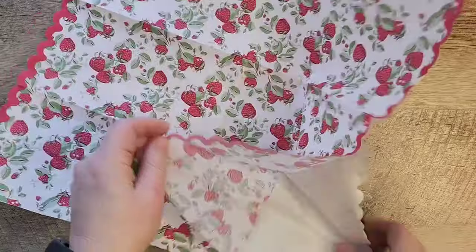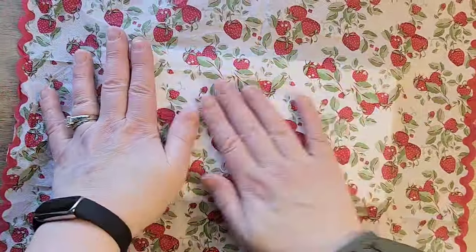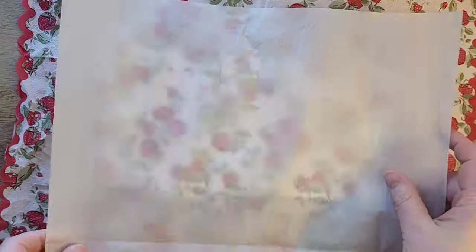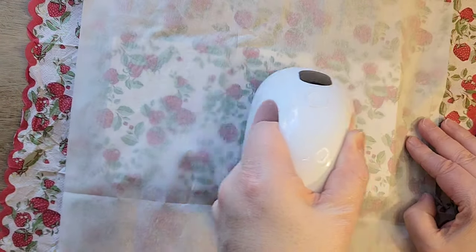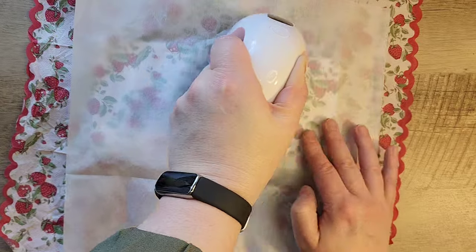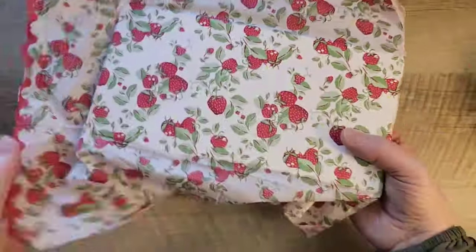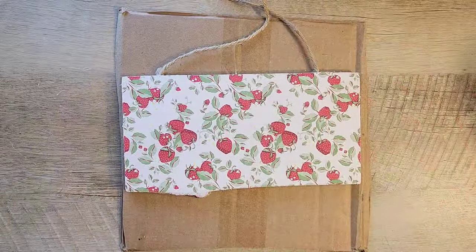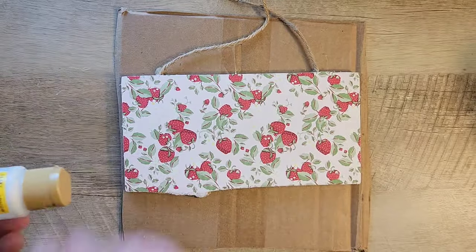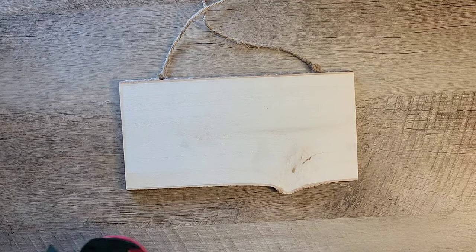To prep our napkin, I unfold it and remove the top layer. I found this napkin at Home Goods — they have a great selection of paper napkins. I lay the napkin over the top of completely dry Mod Podge, then lay down a piece of parchment paper and iron down the napkin to the board. The iron heats up the Mod Podge so everything sticks nicely. Then I use my zip sander or sanding block, sanding in a downward motion to remove excess napkin from the board. I seal the napkin with another coat of Mod Podge.